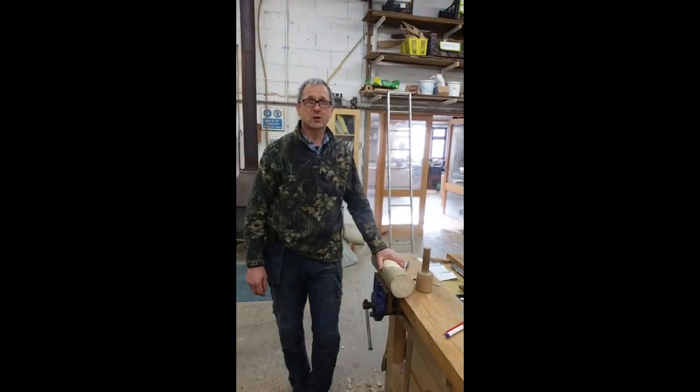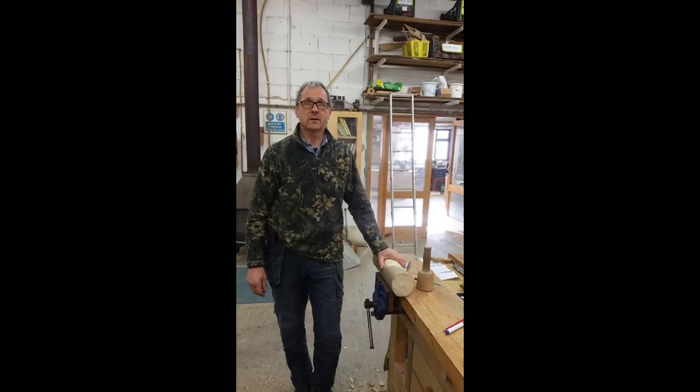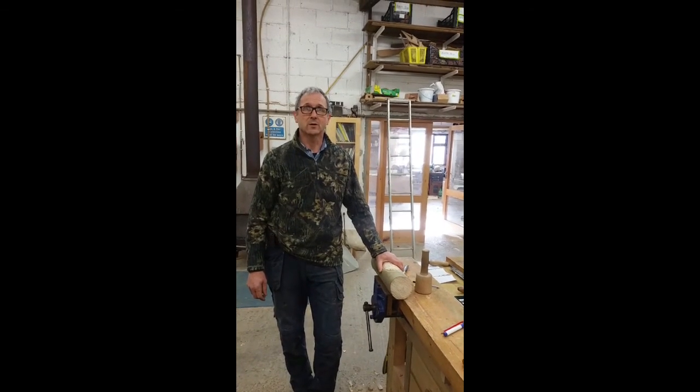I'm looking forward to seeing you enjoy carving your own wood spirit here at Bevel Woodworking School. Thank you.